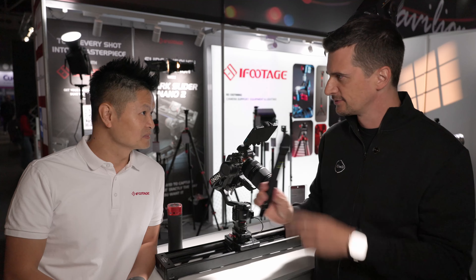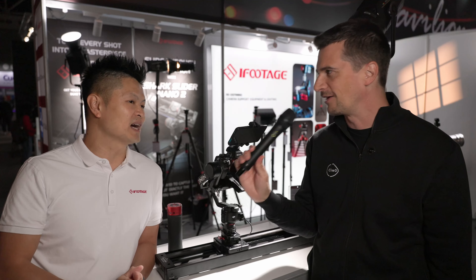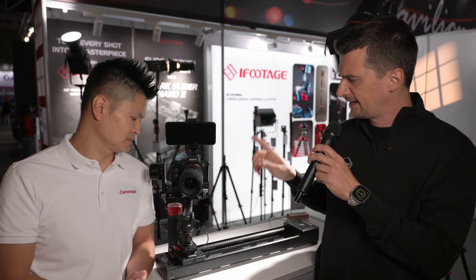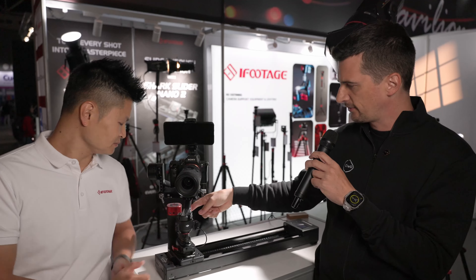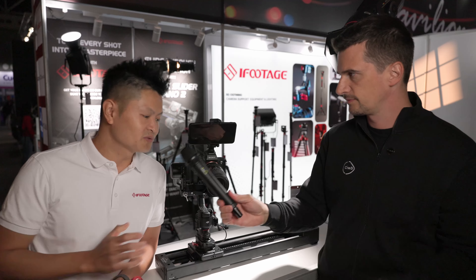The payload has been increased significantly. With Gen 1 it was 3.5 kilograms horizontally. With Gen 2 we doubled that — up to 7 kilograms horizontally — and 3.5 kilograms vertically. So with the gimbal and camera mounted on it, it now definitely supports a heavier setup.